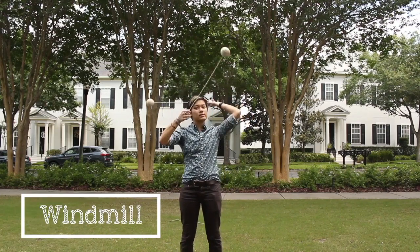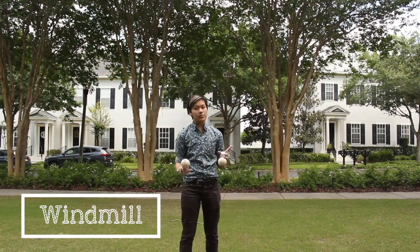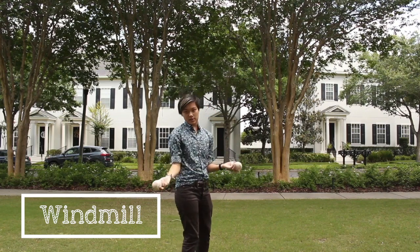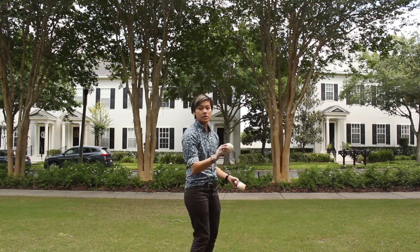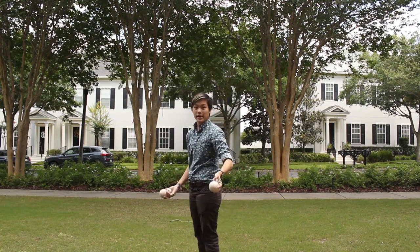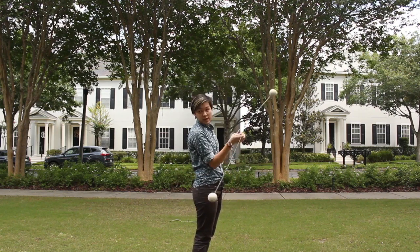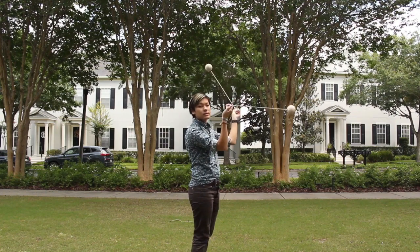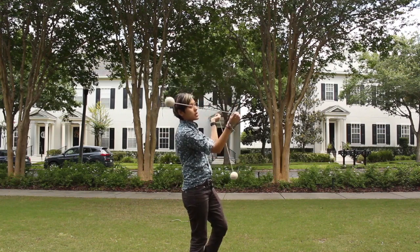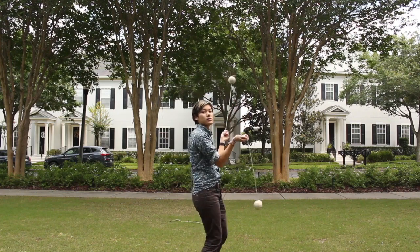The first move I'm going to show you is called a windmill. This is where you're facing towards the audience but your poi are rotating around your head. To build this up: I start facing one direction, then turn 180 degrees towards my audience to face the other direction, and repeat. When spinning our poi, we spin forward with our poi near head level, hands near our ears.